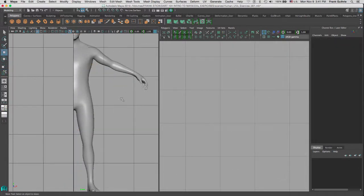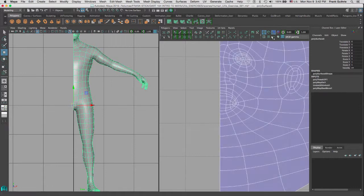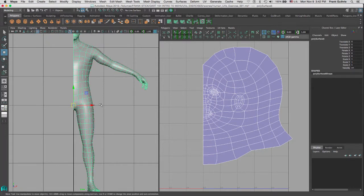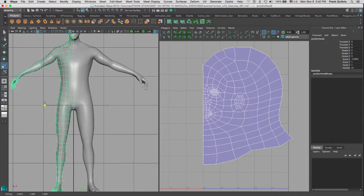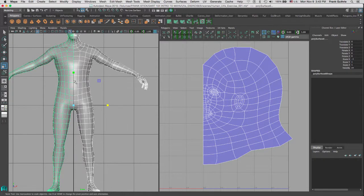If I select my mesh right here and toggle the visibility of my UVs blue, meaning that I got a good projection, and if I duplicate this mesh by going to Edit > Duplicate, and I scale this mesh — I'm going to give you a preview of what that looks like. So if I scale it on the negative X, negative 1, I can get a mirror translation of the duplicate side.